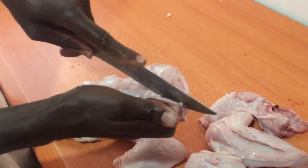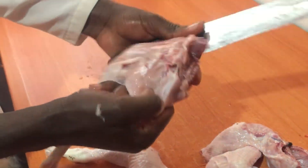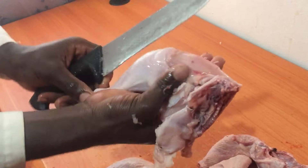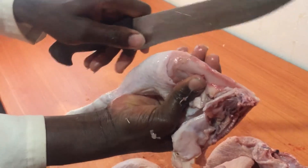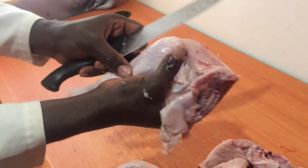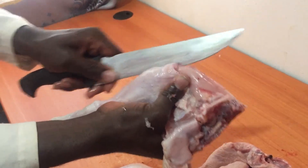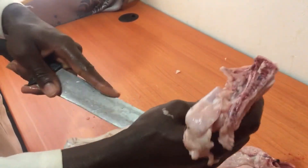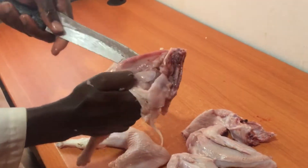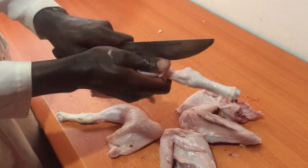Make sure you watch properly because this part is somehow difficult — it is complicated. You have to hold it like this and you cut. You cut it vertically, starting from here. You have to squeeze the skin because it is slippery, so you have to squeeze it when you're cutting. Yeah, we are now opening it.